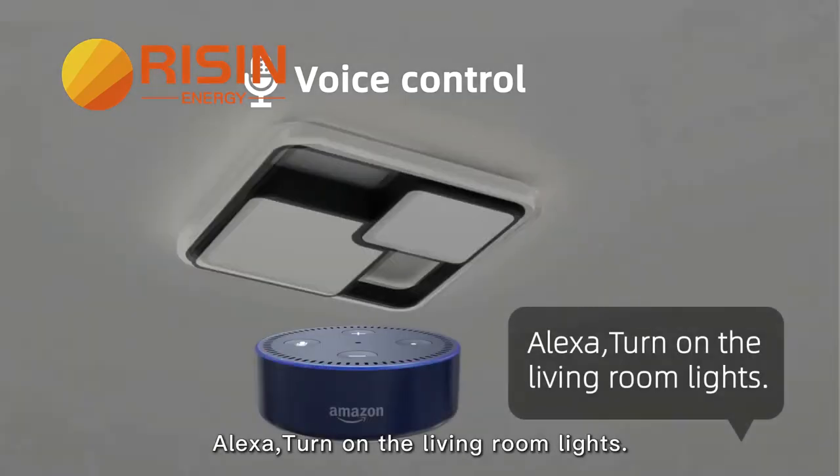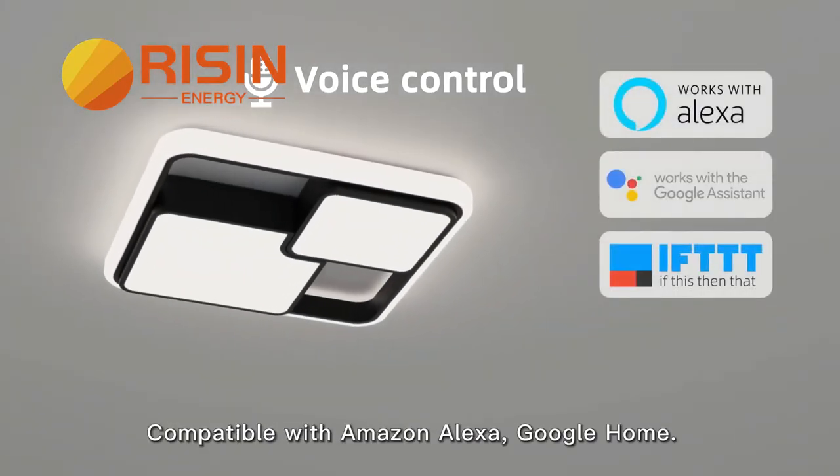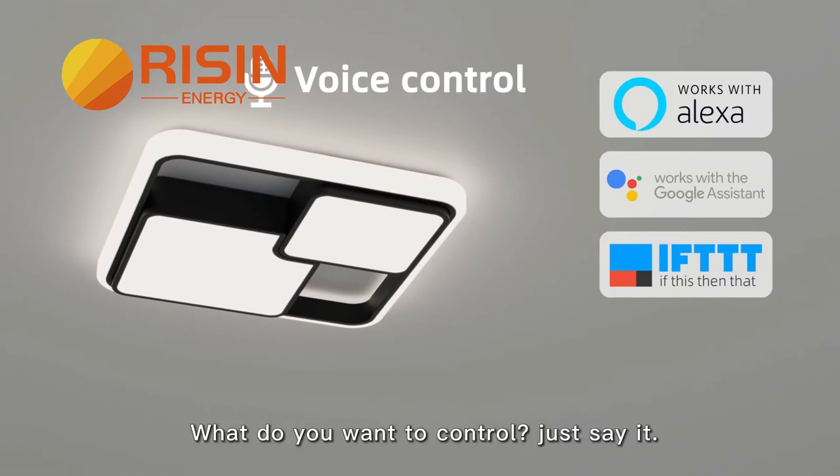Alexa, turn on the living room light. Compatible with Amazon Alexa and Google Chrome. What do you want to control, just say it.